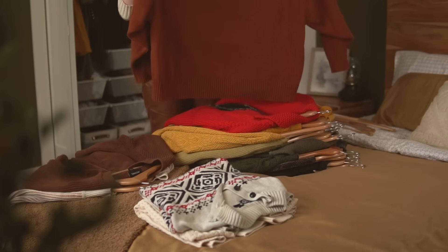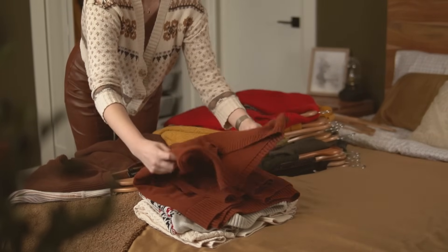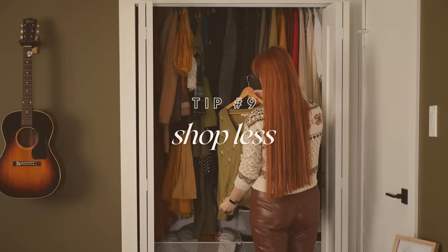Tip number eight: declutter often. If you have a tiny closet, you're going to have to get comfortable with letting go. I struggle with decluttering — I get very sentimental about items of clothing with memories attached. But if it doesn't fit, you haven't reached for it in an entire season, it's worn out, or you just don't like it anymore, it's time to get it out of your house.